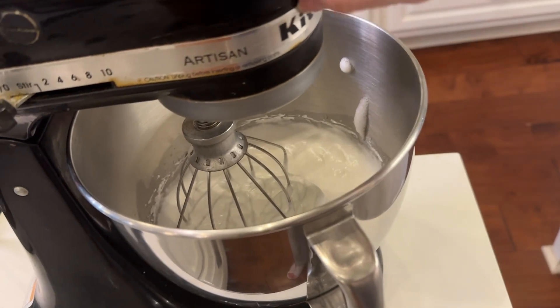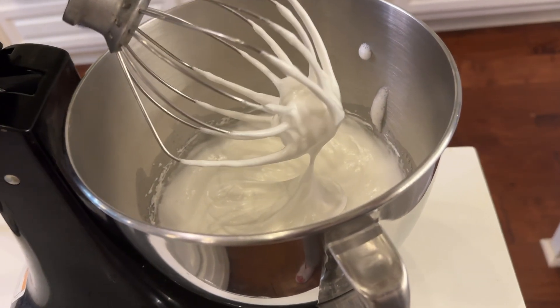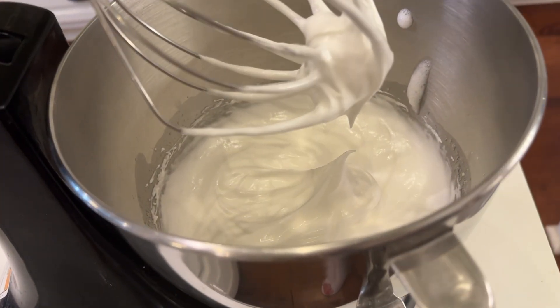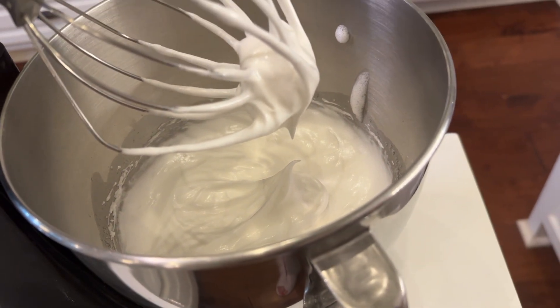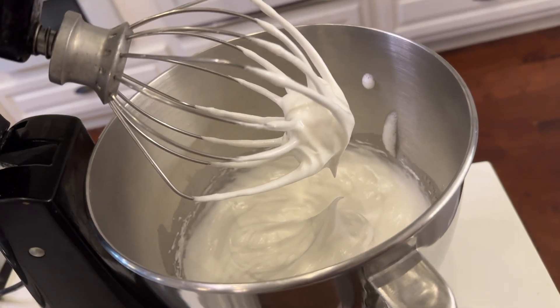I want you to see this — you can see the stiff peak when I lift it up. You see that nice stiff peak there? That's what you want. And it has a really glossy shine to it as well. So now we've got that going.